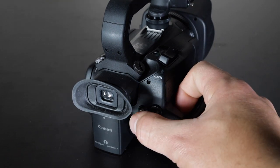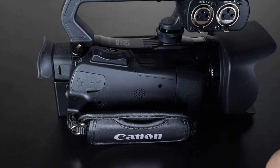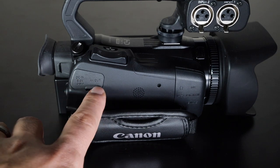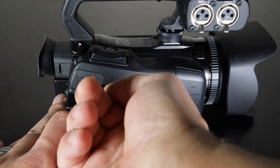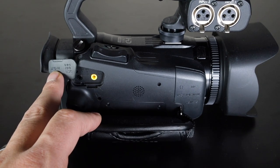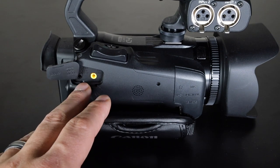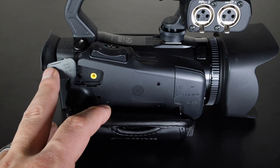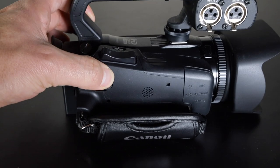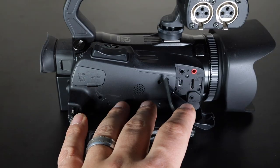There's another start/stop button on this side as well. Here you have ports for DC in and AV out — just pop this door up and plug it in. A power supply comes with this camera, which is great. You can just plug it into an outlet — for example if you're shooting for a church, plug it into the wall and with a couple of SD cards you're set. You can also use the AV out to play back on your TV.